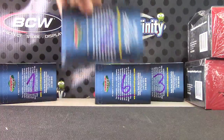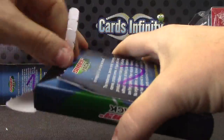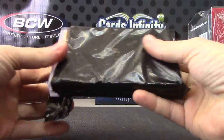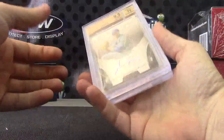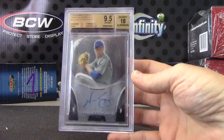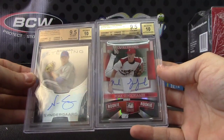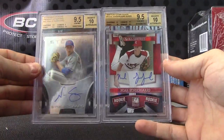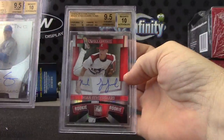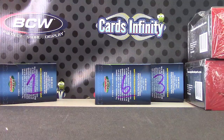Keith, pack number two. This is a double hit. And it is Noah Syndergaard times two — 2013 Bowman Sterling, nine and a half, ten; and Noah Syndergaard 2010 Elite, nine and a half, ten. Two Noahs on that one. This one's numbered 809, this one not numbered. That goes to Keith.